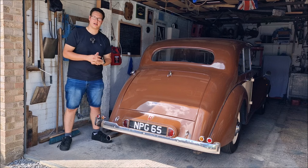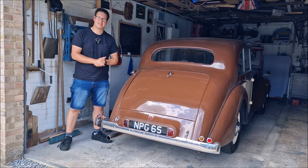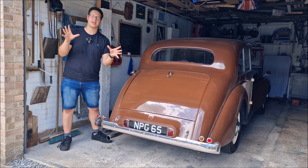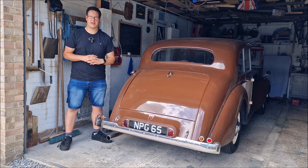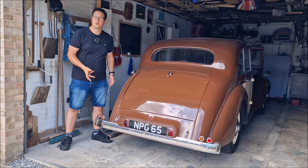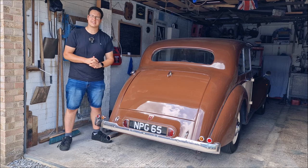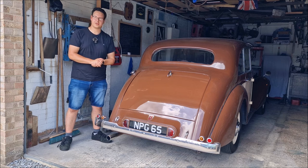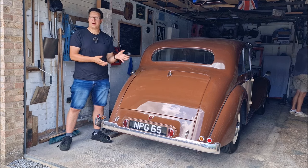This is my 1949 Armstrong Siddeley Lancaster. I've not driven it yet this year. It's out of my garage, and the reason it's out is because it is the Festival of the Unexceptional next week — meaning I need to get the Black Knight out and the White Proton SE out as well. This won't be going to any shows this year due to work commitments. However, in this video I thought I'd bring it around to Dad's house and instead of doing work on it, I thought we'd take it for a spin around Lincolnshire's back roads, have a chat, and talk about the Armstrong Siddeley.